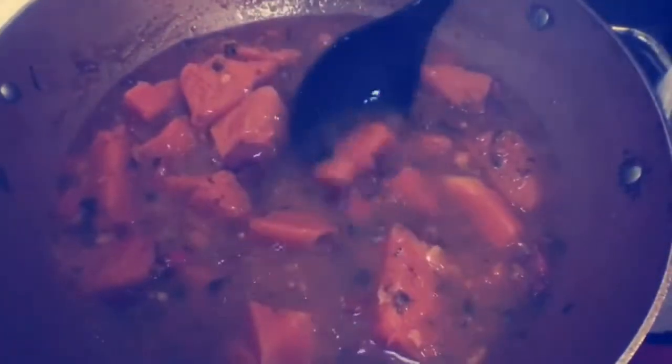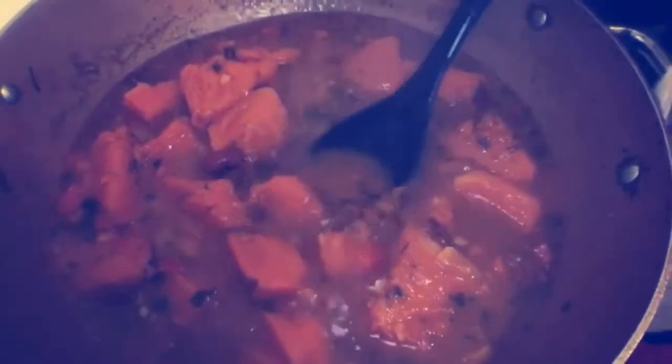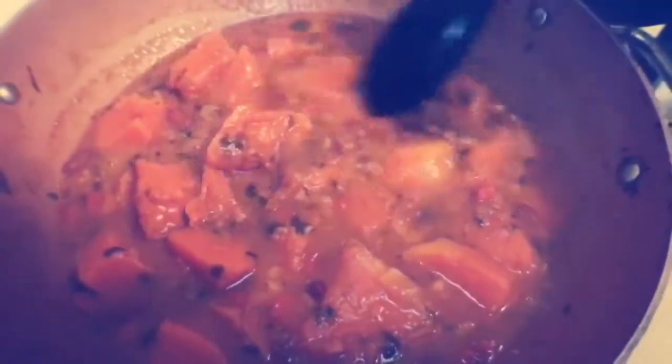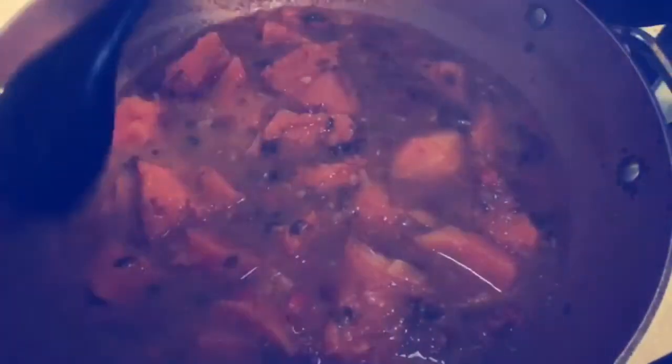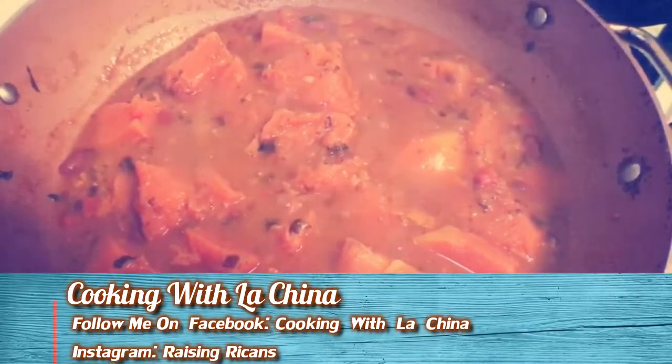This is actually my daughter's favorite. My oldest daughter, Tatiana, she loves beans and calabaza with white rice and aguacate — it's her favorite. She doesn't even care if I make chuletas or chicken on the side, as long as she has the beans, the calabaza, the white rice, and aguacate. So I hope you like this recipe. It looks delicious, and it was delicious. I made it with some boneless pork chop that I grilled and cut into slices with some honey barbecue sauce.